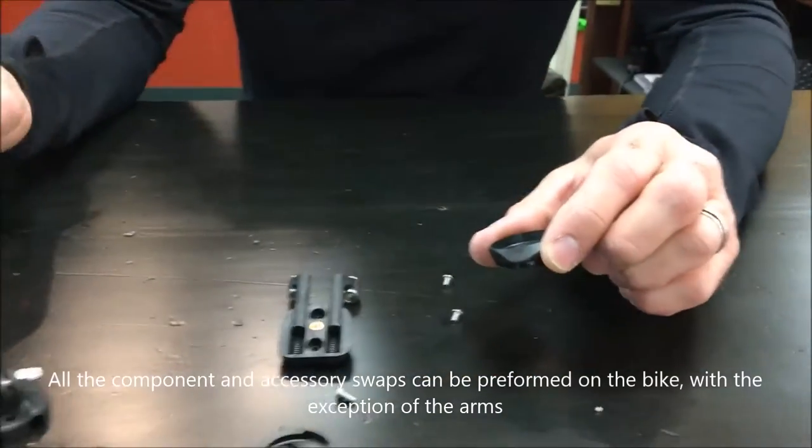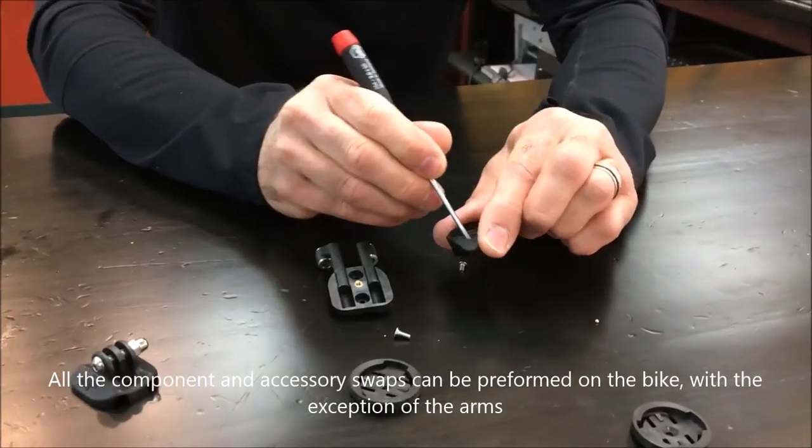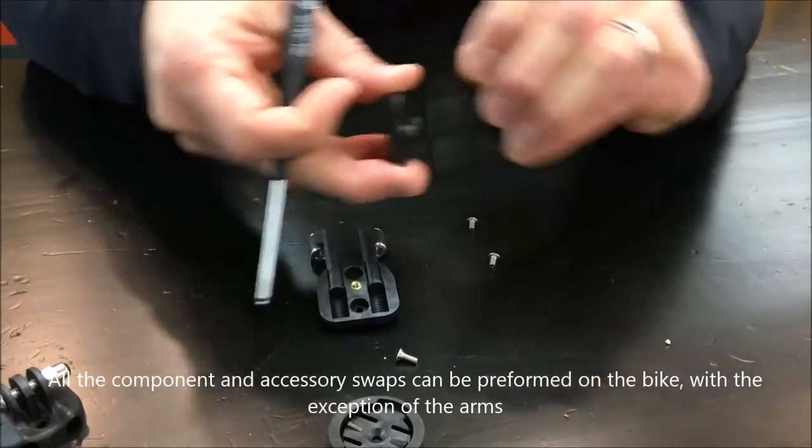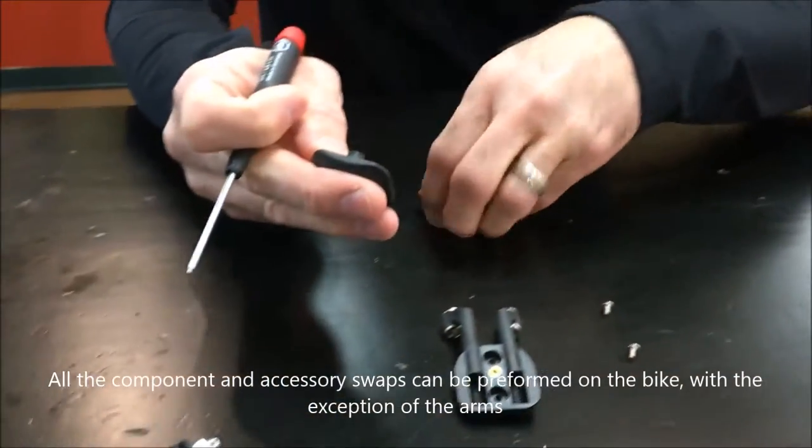So if you're going to swap for colored tops, pop this black top out and install your chosen color.